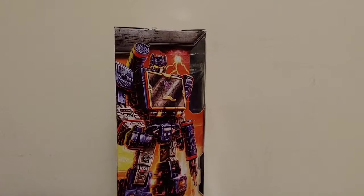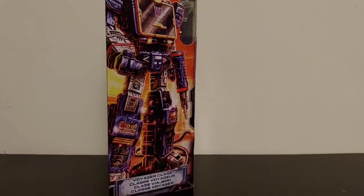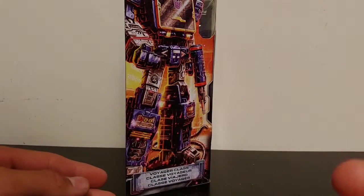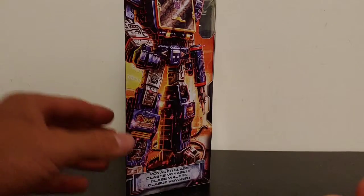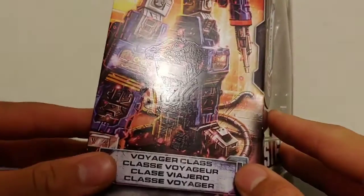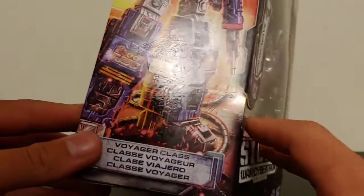One thing I want to talk about is the side of the box — it's got that awesome box art of Soundwave himself. But whenever you hit this side of the box with a black light — I'll post a picture of what it looks like — there is a hidden mode. You can make out a hidden mode there, which is actually a G1 reference to when he had a lamppost as his alternate mode, which is really unique and cool that they included that.